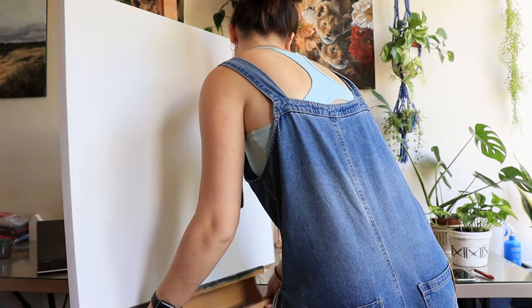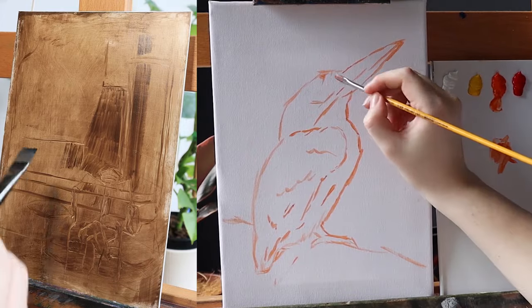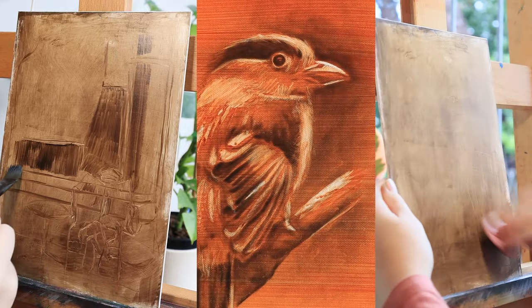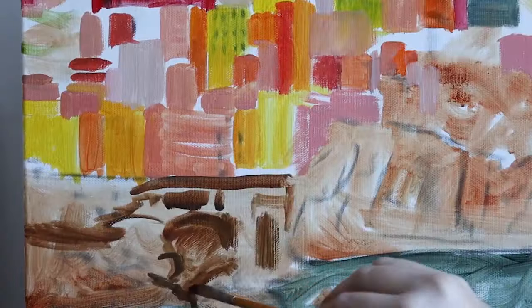Reasons and techniques for underpainting vary from artist to artist. Some use it as a blueprint for what they intend to paint, some as a base layer so they don't have to stare at a blank canvas, others as a way to build contrast, tonal values, highlights and shadows, and a few others as an outline for future color placements.